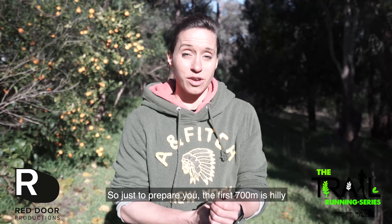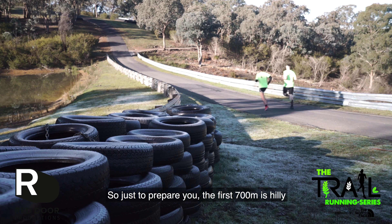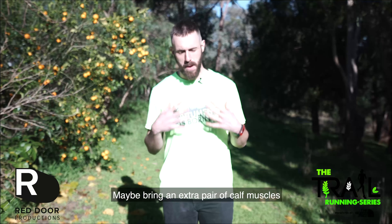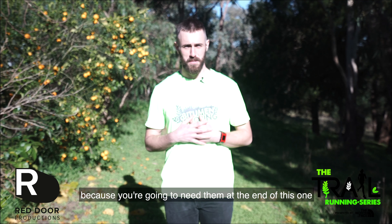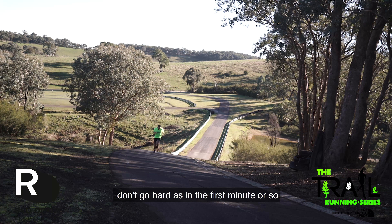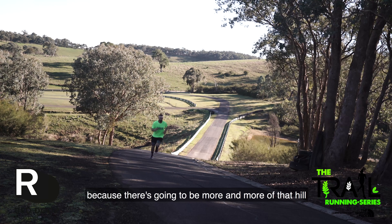Just to prepare you, the first 700 meters — it's really hilly. As long as you're prepared for that and you warm up for it, it's really good fun. Maybe bring an extra pair of calf muscles because you're going to need them. Don't go hard right in the first minute or so because there's going to be more and more of that hill.